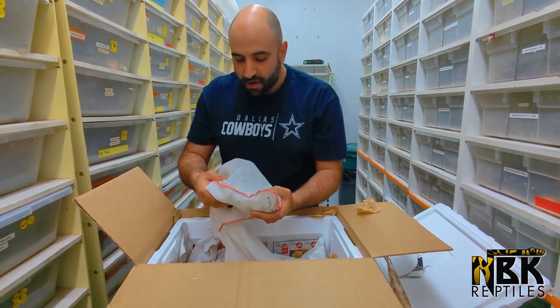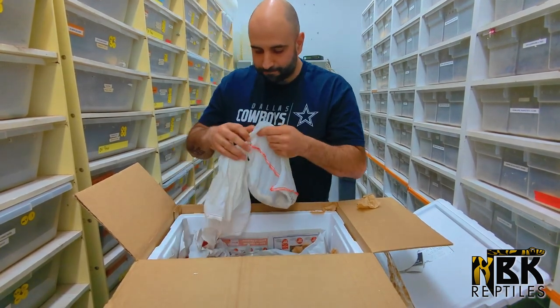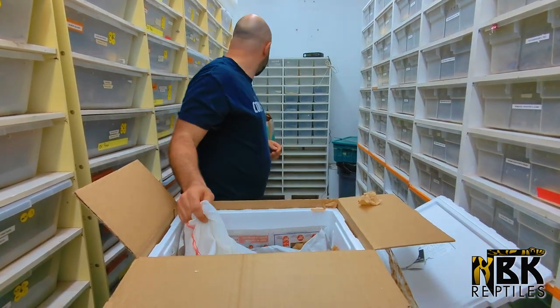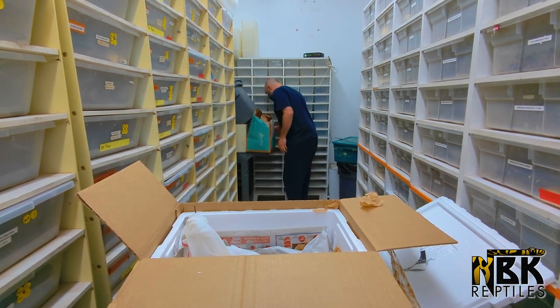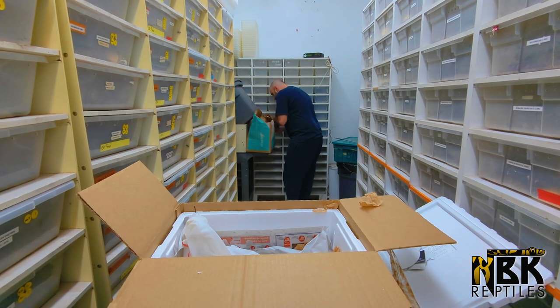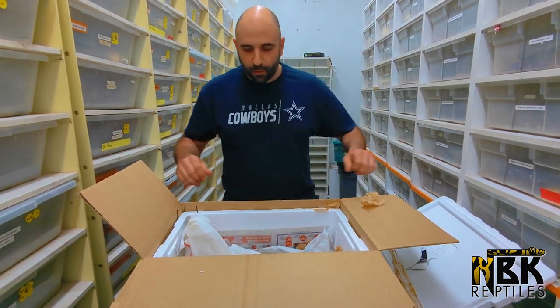We're gonna put this little one aside — it's a very, very nice looking one, looking very clown-like. We should go get some scissors. Let me check — no scissors here, no scissors there... ah, we have some scissors.